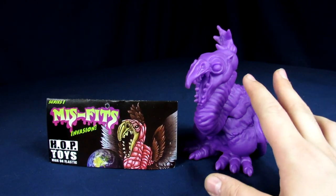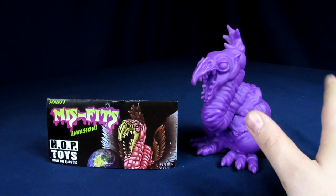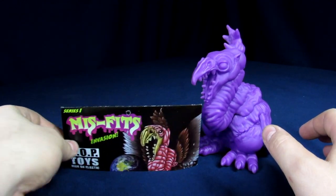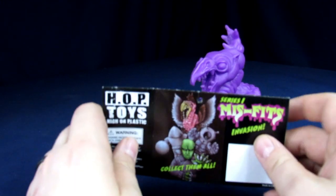Anyways, my wife supported their Kickstarter because they were doing some old-fashioned 50s monster movie characters. You can see here's the card that it came in, because it came in a little baggy, sort of akin to a Marusan, if you will, if you guys know Godzilla figures.